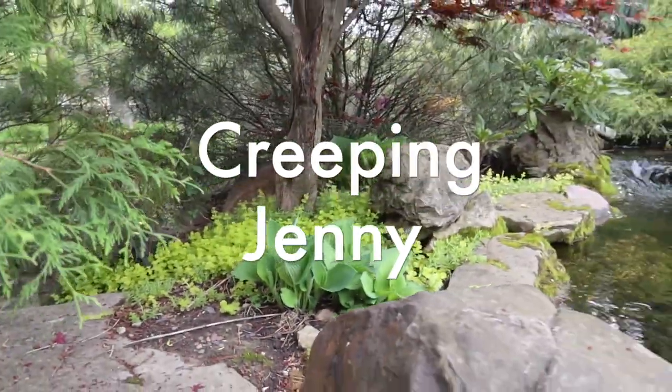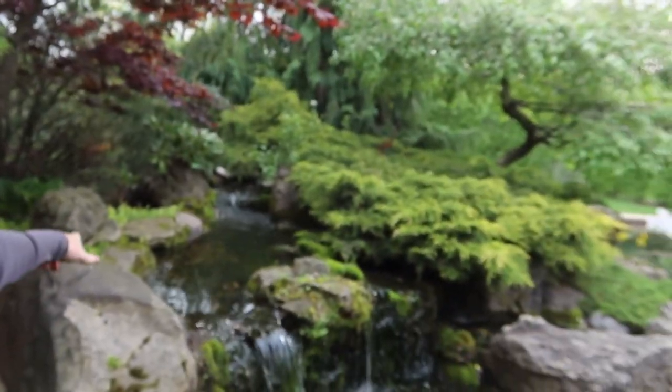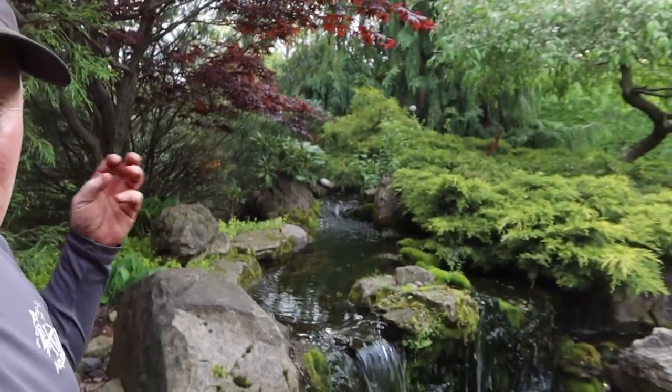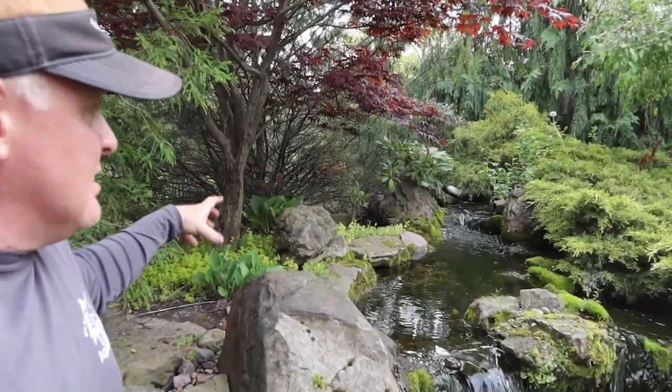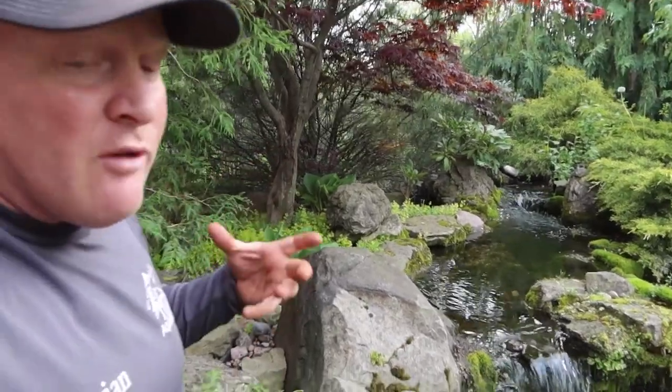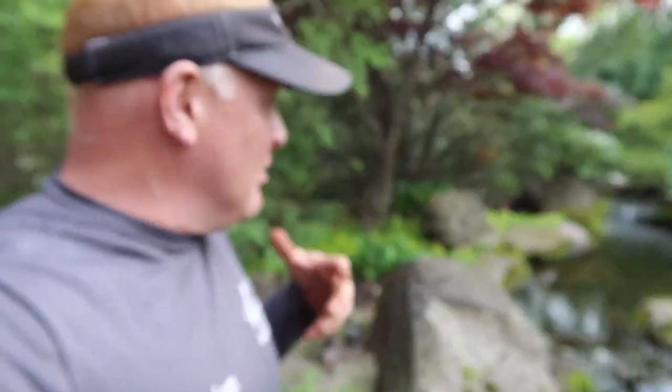Creeping jenny can grow in water, it can grow on land. It's great for softening the transition from where the water ends and where the land begins - you can see it just kind of creeping out over the rocks. That bright chartreuse color is a real pop. It doesn't flower or anything but it's a great accent. Be careful with it though because it can spread quite a bit. The nice thing is the root structure is not very deep, so to thin it out is pretty effortless.